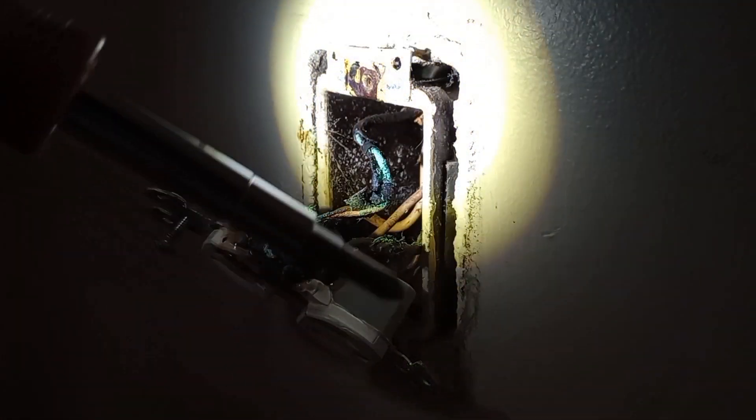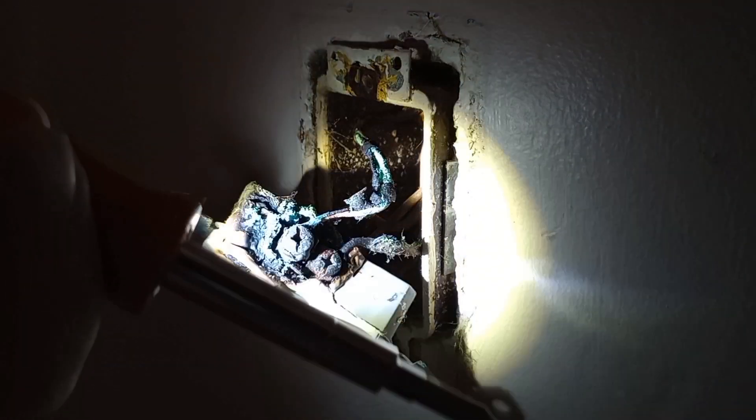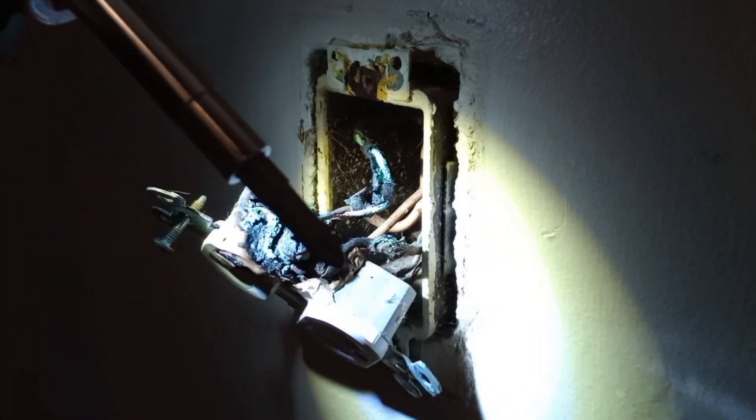Looks like we'll be replacing a little bit of wire in here. Take a good look at that — the box is coming out of the wall. What they did was use this as a feed-through to the outlet in the next room, and you can see the trouble that creates.